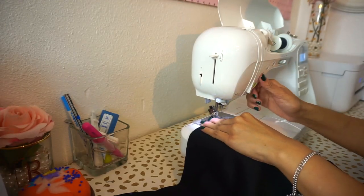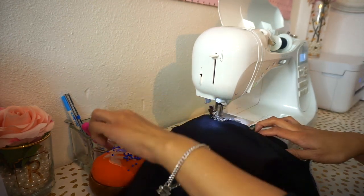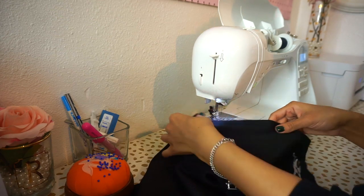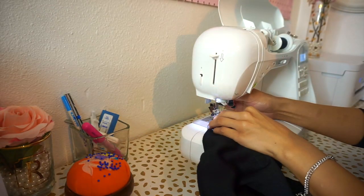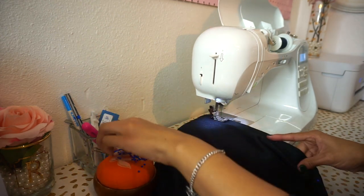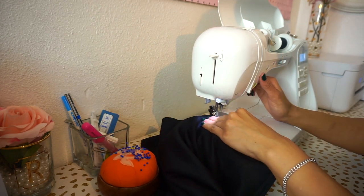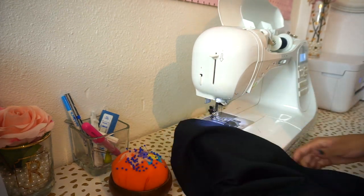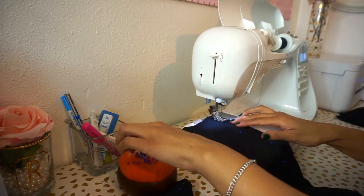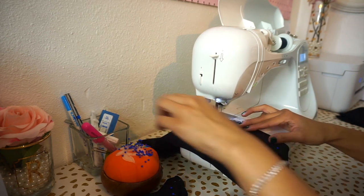Take your fabric to your sewing machine and sew along the side seams with five-eighths of an inch seam allowance, making sure to remove those pins as you go, and backstitch at the beginning and end of your seam. Then sew your sleeve piece with five-eighths of an inch seam allowance as well — remove those pins as you go and backstitch at the beginning and end of your seam.